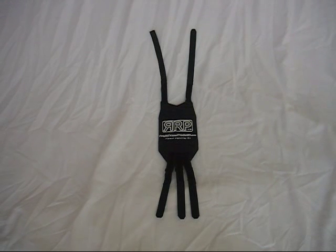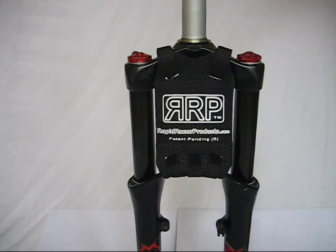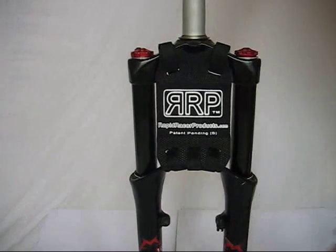This is the NeoGuard front mudguard from Rapidrosa products. Simple velcro straps fix it securely to your suspension fork between the crown and slider arch. As the fork compresses, NeoGuard folds up, pushing mud off.